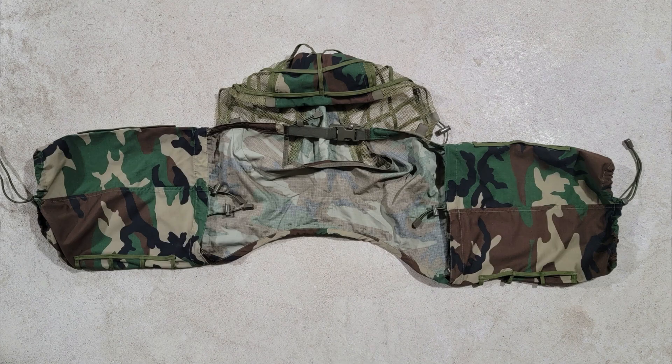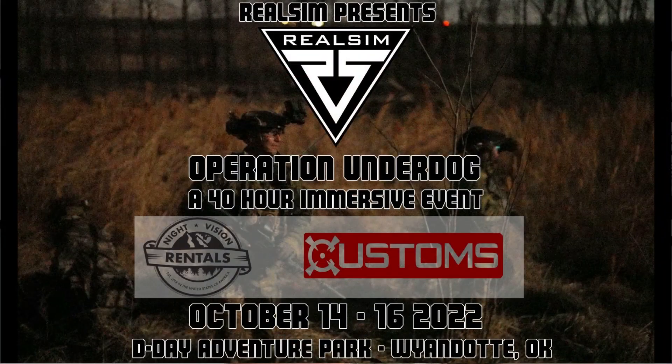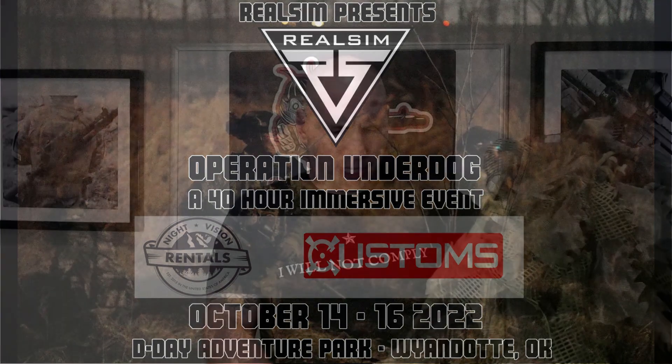I purchased this specifically for an op I have coming up — a 40-hour Milsim called Operation Underdog, put on by the company Rilsim. It's down at D-Day at Adventureland Park in Oklahoma, coming up this October.